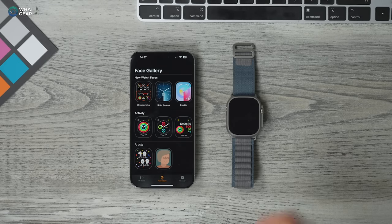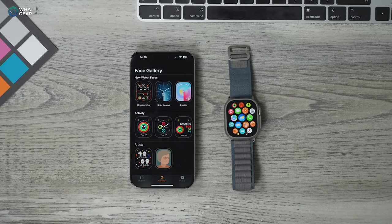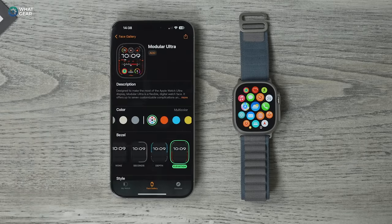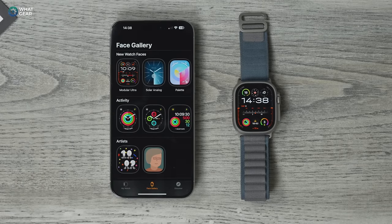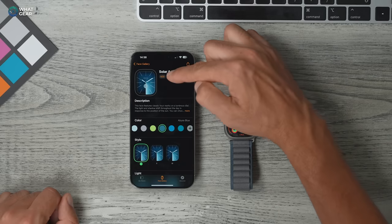My advice when choosing the perfect watch face is to have one for business, one for leisure, and one for fitness tracking. You can have as many as you want, but do at least three. For me, I'm going to add the Modular Ultra. I also really like the new Solar Analog clock — that's going to be my leisure clock. I'll hit Add here at the top.